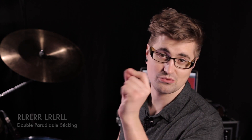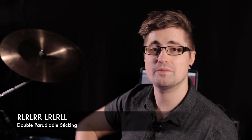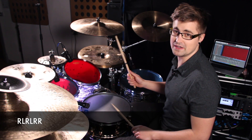So it's double paradiddle meaning you've got the two singles before it and then the paradiddle, which is the right-left-right-right bit. So right-left, right-left-right-right, and then the mirror of it, which is left-right-left-right-left-left. So let's do the first half together, which is right-left-right-left-right-right.